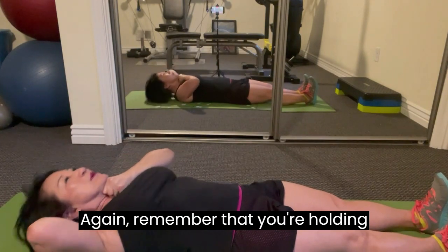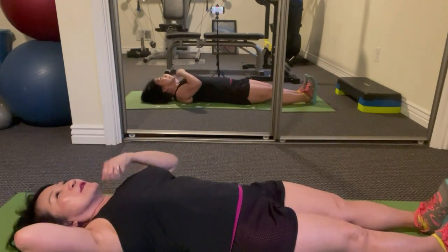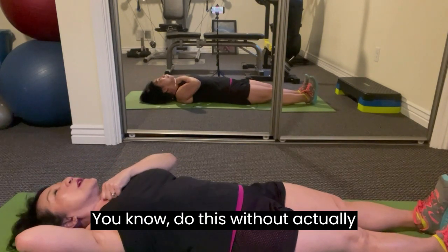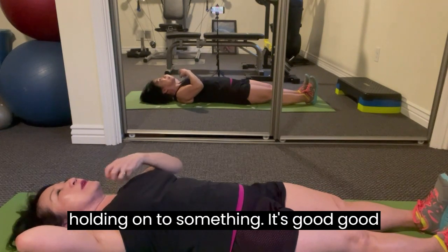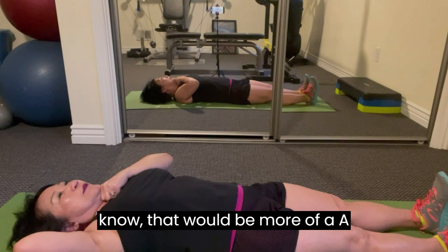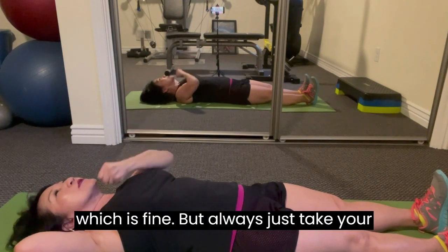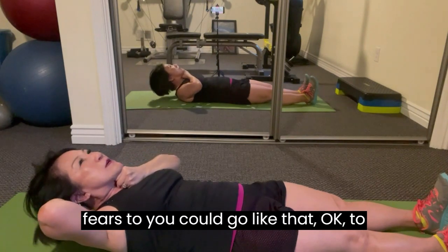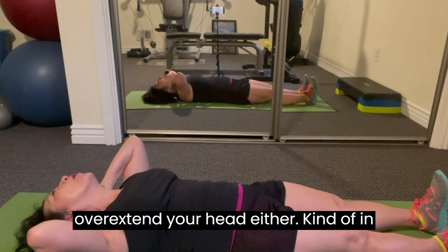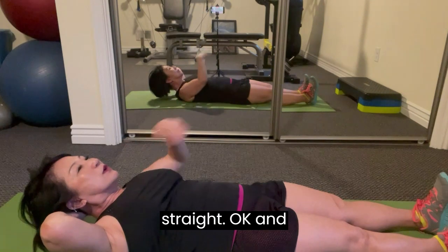Remember that you're holding an orange under your chin. If you can't do this without holding on to something, it's a good idea to use a fist to help you remember so you don't tuck your chin. You don't want to overextend your head either — keep it kind of centered, looking straight.